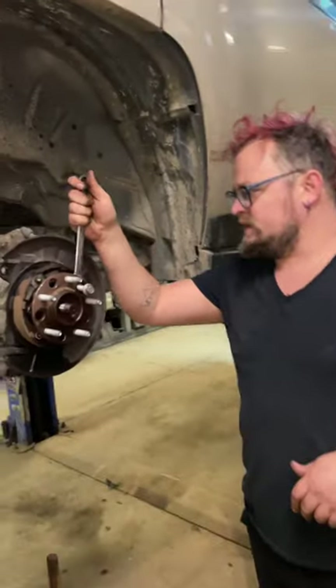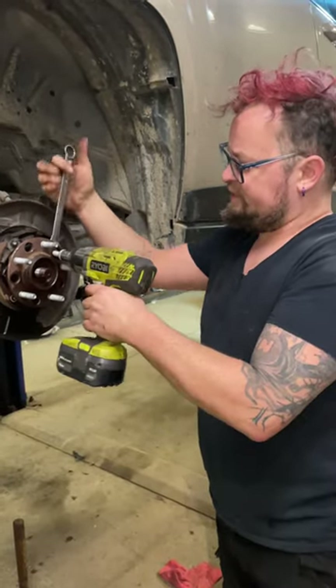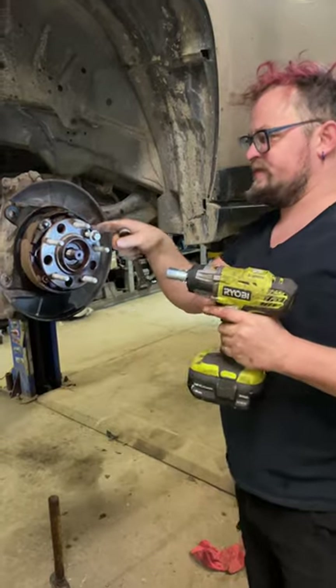The other thing we have is a nut and a bolt going through the hole in the hub flange, and we just zip it. Go ahead and film right here, Jamie — right where I'm at.